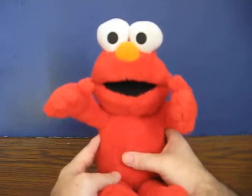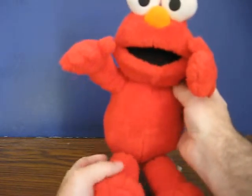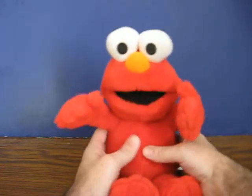Thank you. Oh oh oh, Elmo's got to go. I'm not quite sure how it goes. I think he might have a button down there. Please help Elmo go potty.